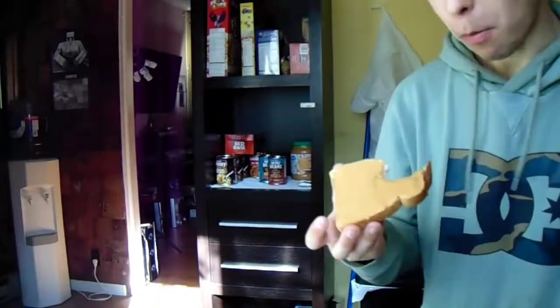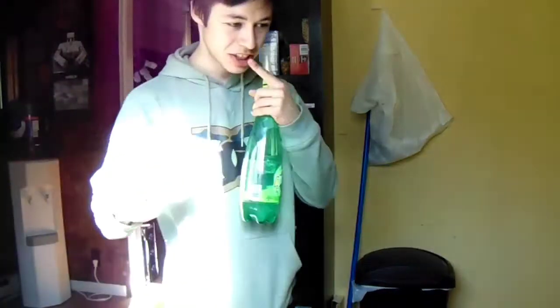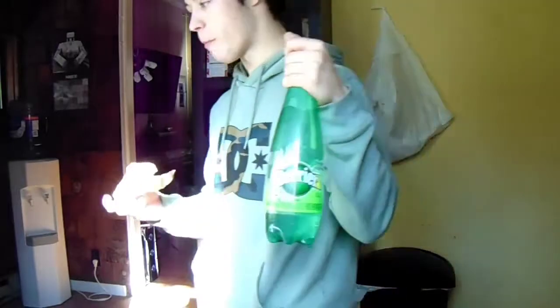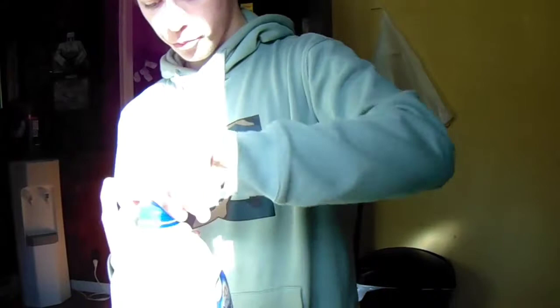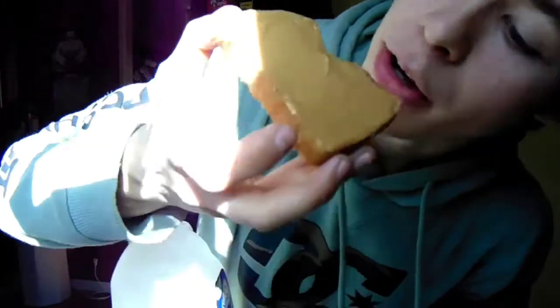Now you're probably going to want to get a drink, because the peanut butter really sticks in your mouth. I would recommend this stuff — Perrier. It's really good, it's really good for you too. Or some apple juice. I'm going to have some apple juice. Look at that, that's so good — all that melted peanut butter.